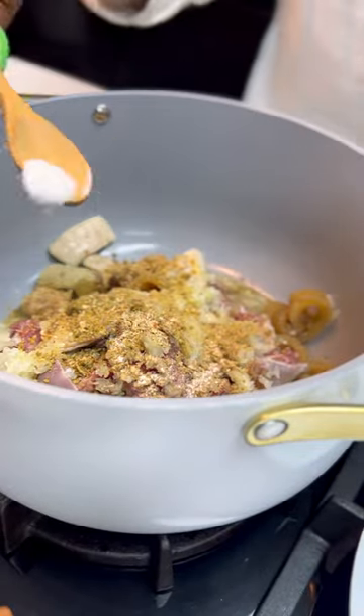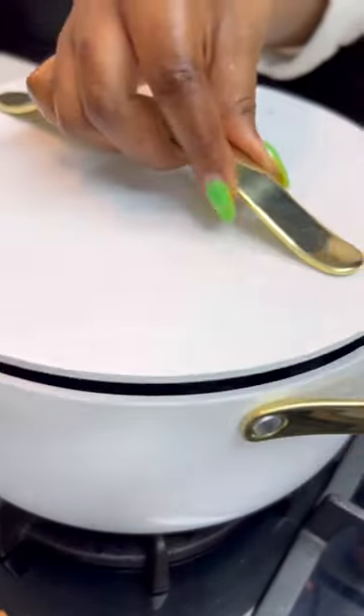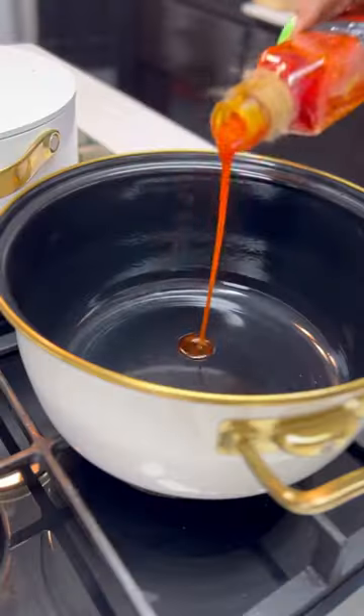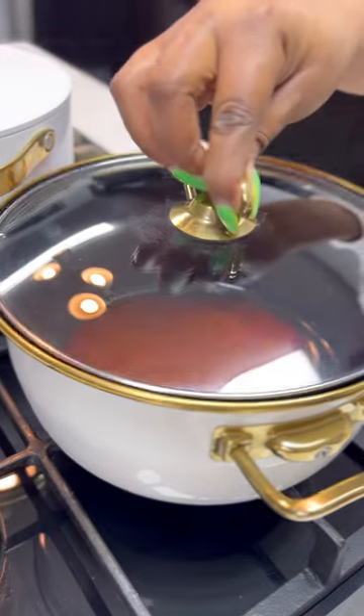These are a taste of what you'll be enjoying when you attend the Jitiko Food and Drink Festival, happening on the 29th of April, 30th of April, and 1st of May. Details are in my caption.